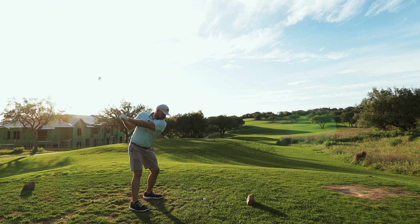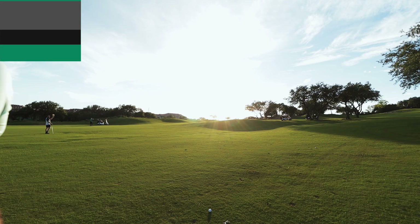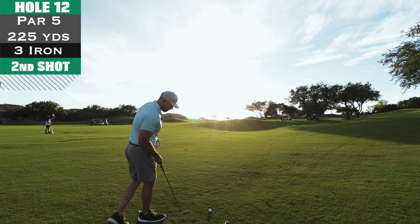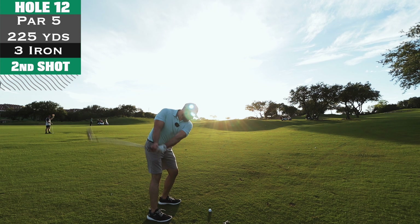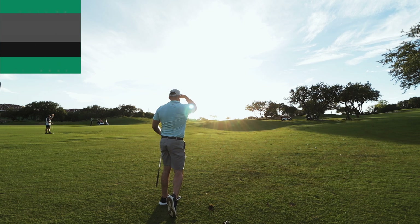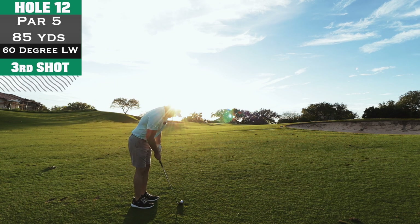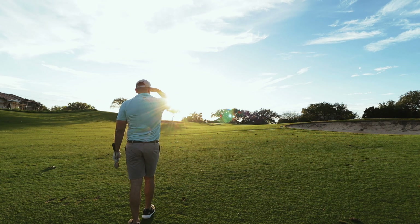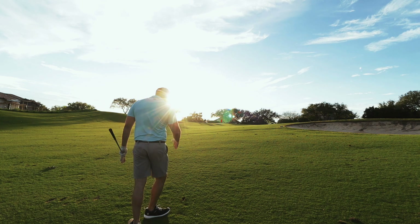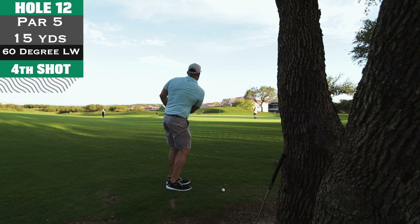I hit driver and it felt so good — going a little bit to the right but I felt solid, like I should be down there somewhere. Second shot about 225 yards, hit a three iron — the tracer didn't pick it up, probably because the sun was in the way, but I hit it a little fat. Now roughly under 100 yards, I busted out the 60-degree lob wedge just trying to get it on the green and two-putt. As soon as I hit it I was like 'oh man that's going way over' — felt it skull, vibration all the way up the shaft. 15 yards past the green.